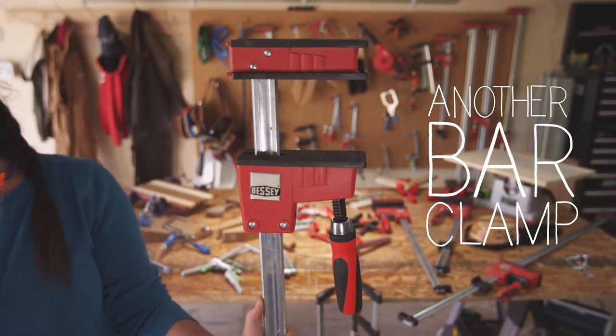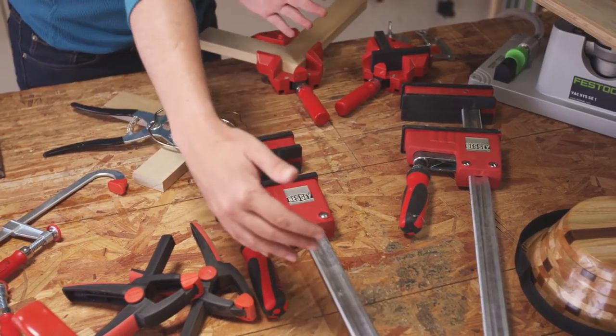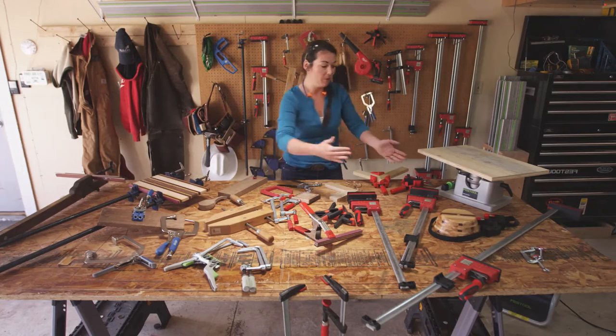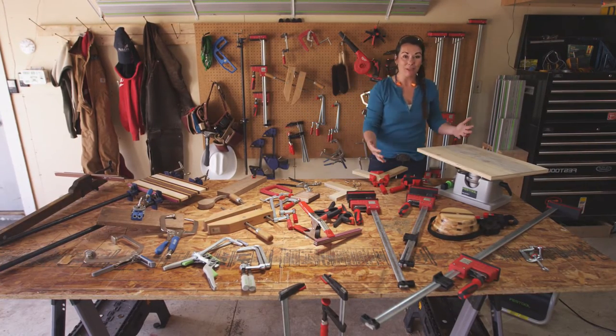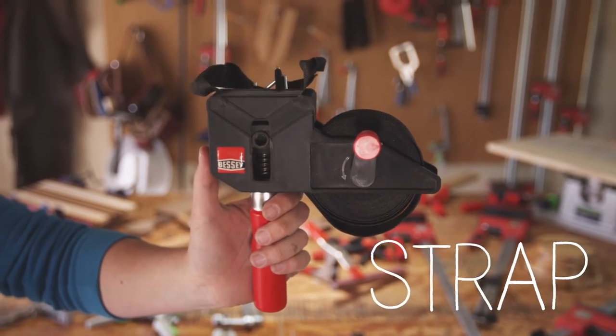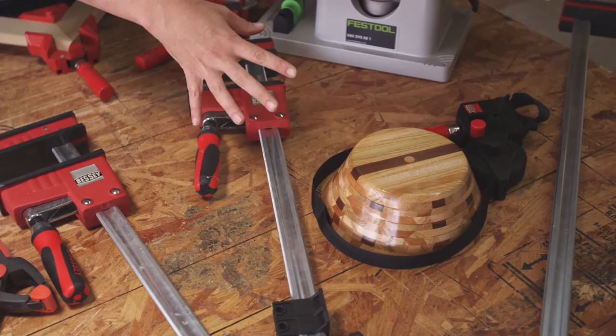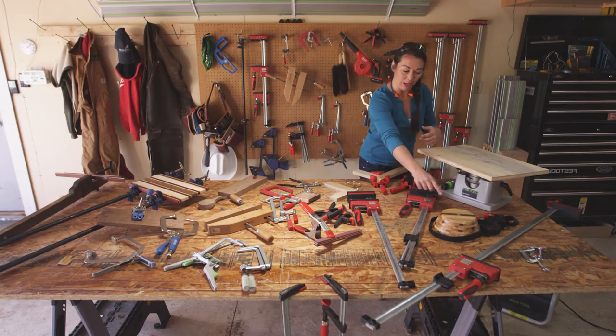These large bar clamps are fantastic for heavy-duty things, or again, similar to this bar clamp, will clamp something very large. Clamps are fantastic for all sorts of odd things. This is a strap clamp, which is great if you're doing something round, maybe something broke and you have to repair it — that's a great option for a strap clamp.